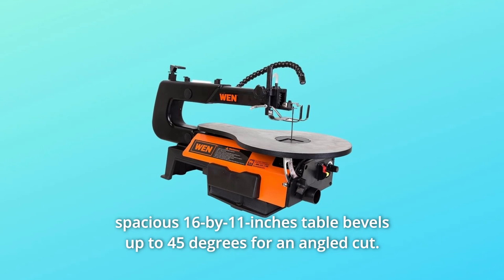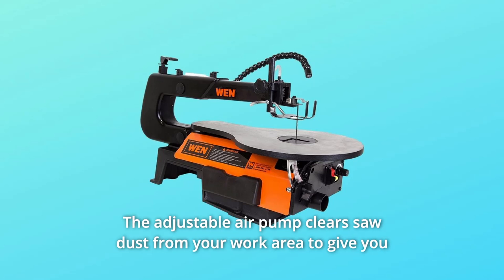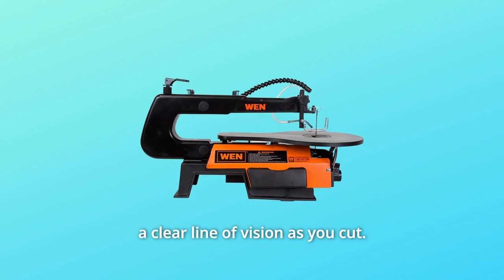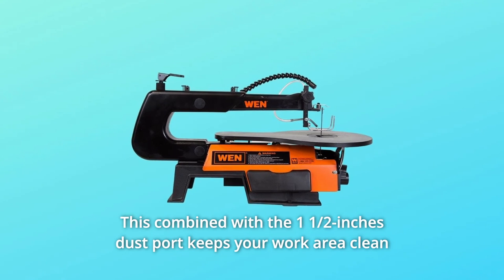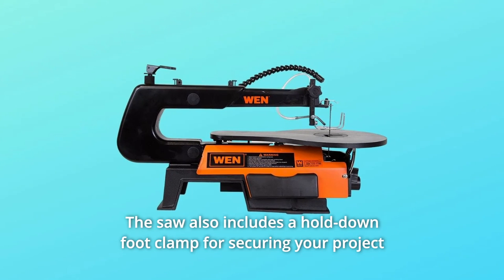The spacious 16 by 11-inch table bevels up to 45 degrees for an angled cut. The adjustable air pump clears sawdust from your work area to give you a clear line of vision as you cut. Combined with the half-inch dust port, it keeps your work area clean so you can focus on your woodworking.